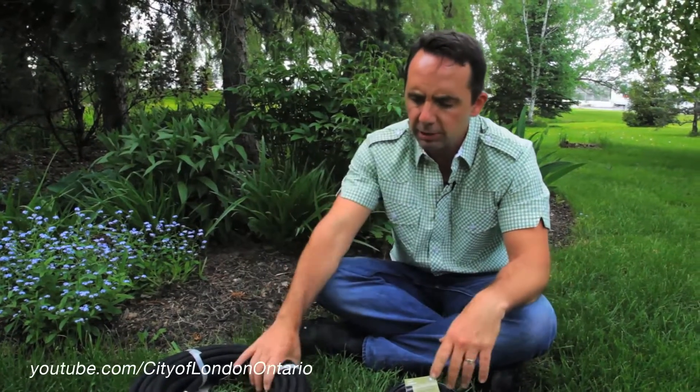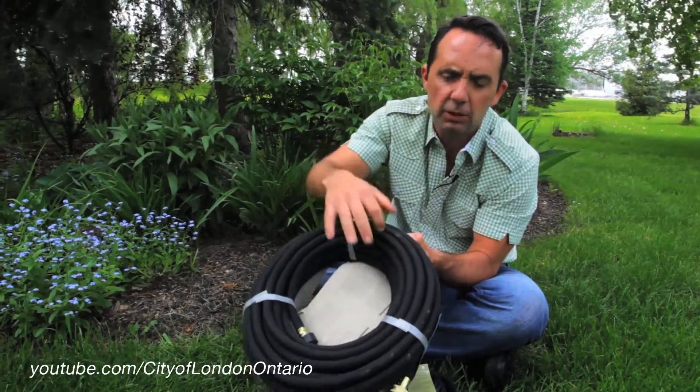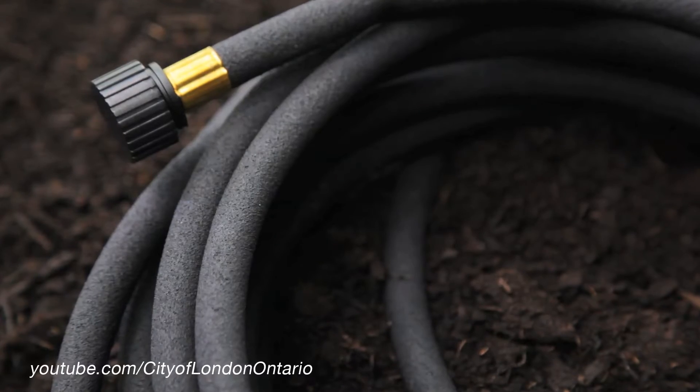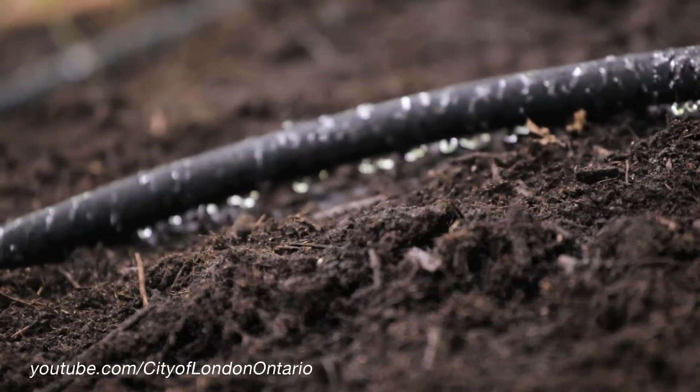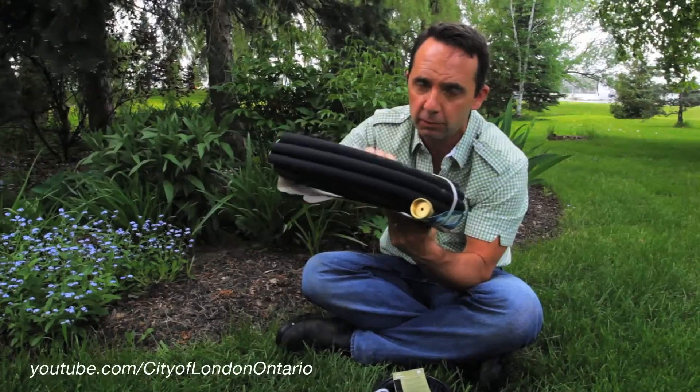When it comes to watering devices, there's of course hoses and watering cans, but I also want to talk to you about something that's really good. This here — you can see how it feels and looks a little different. It's called the soaker hose. It sweats in the garden as you're watering, providing a nice slow, deep, and frequent watering, perfect to keep water off the foliage.